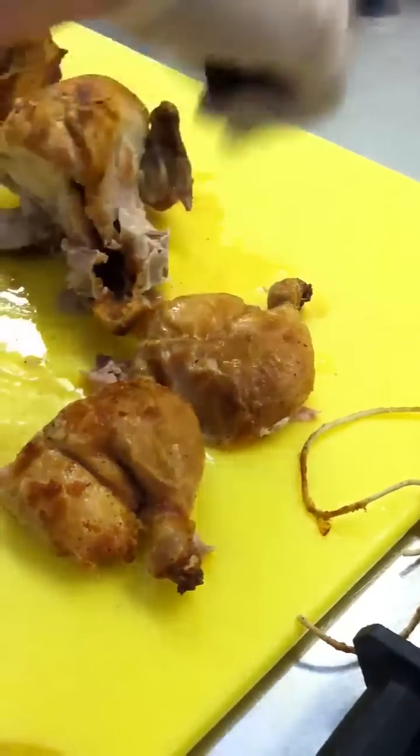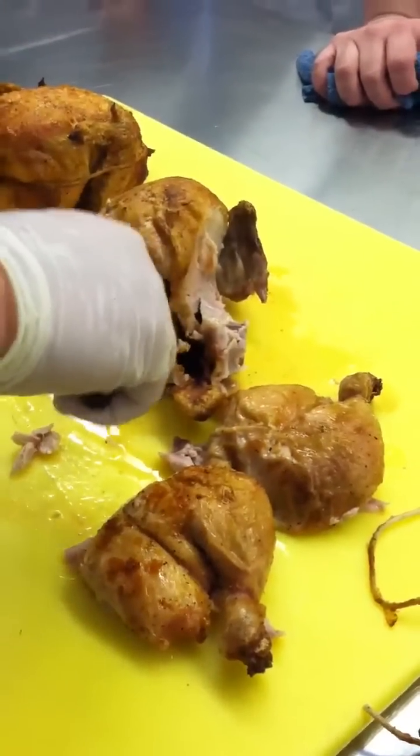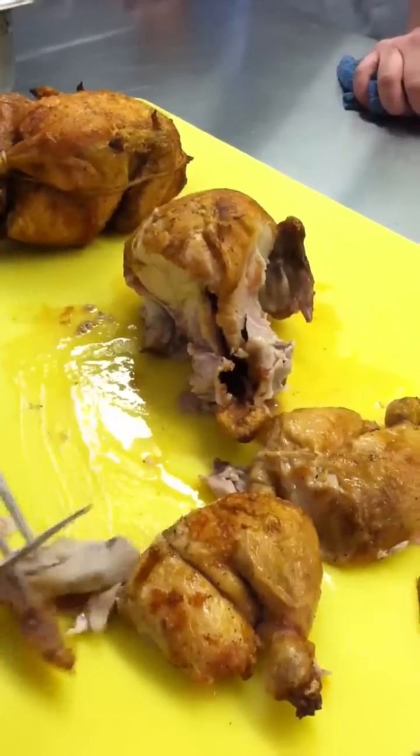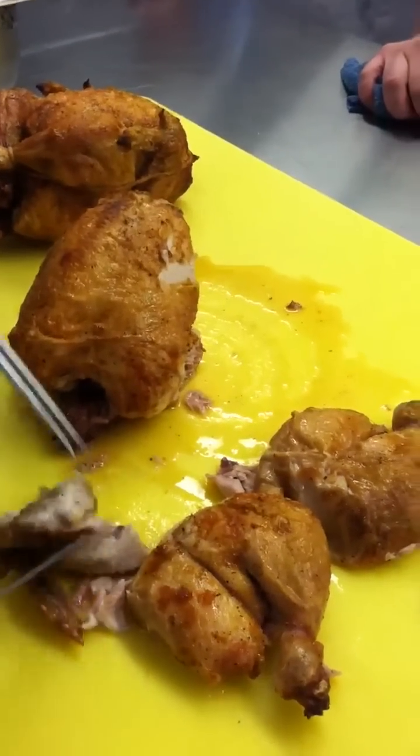Take that back. Leg and leg to two people, thigh and thigh to two other people. Split the breast down the long way. It looks a little bit better, but it's presenting the wing.